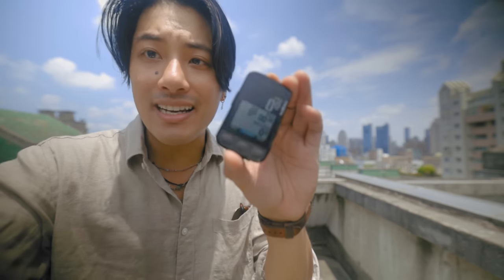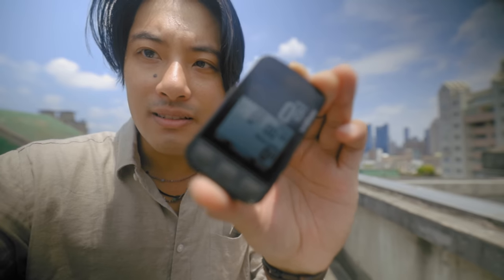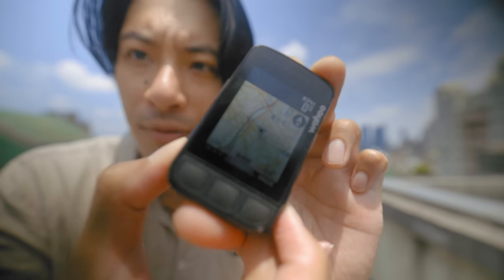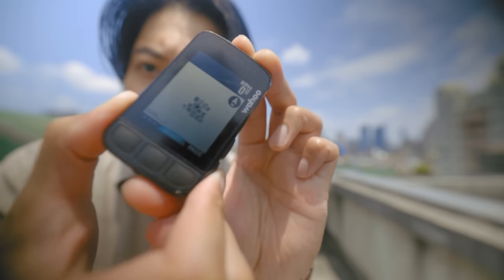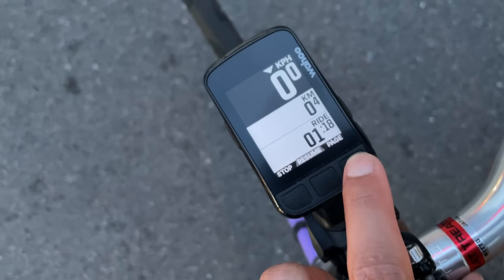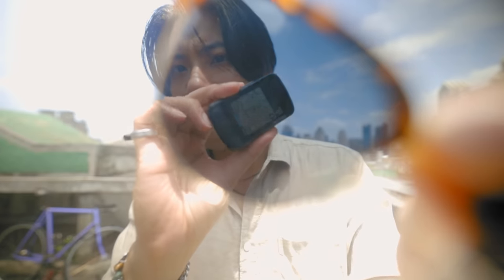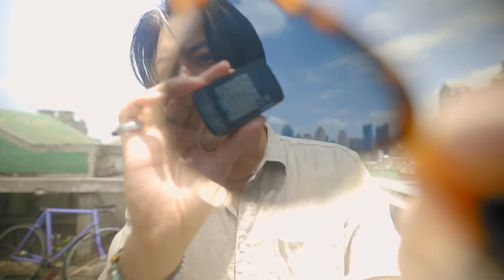It has an e-ink screen — it is a color screen, which is super helpful for reading information really easily. The map is also colored so you can see really big roads easily, bodies of water, rivers, or whether you're nearing a bike trail you should check out. The Wahoo Element Bolt version 2 also has a backlight so you can read it at night. A minor annoyance is that if you're wearing polarized sunglasses, depending on the angle you're looking from, it can just not show up and be very hard to read.